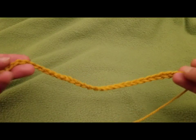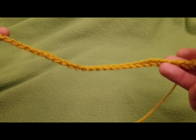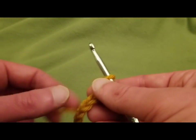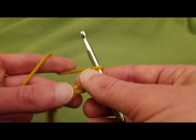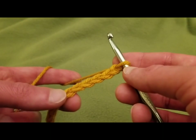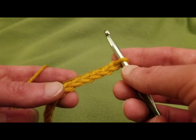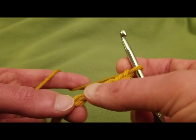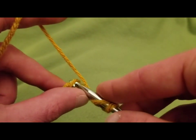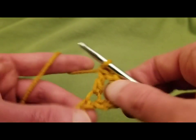You can make this into a scarf, a wrap, a baby blanket, a throw — really what have you. For the purposes of this tutorial, I just did a total of 38 chains. To begin, after you do the number of chains that you want, into the 6th chain from the hook, we need to do a double crochet. So 1, 2, 3, 4, 5, and 6 — right there, we'll do a double crochet, like so.